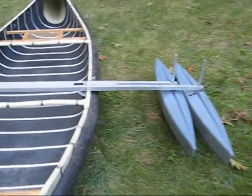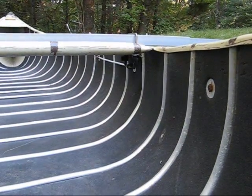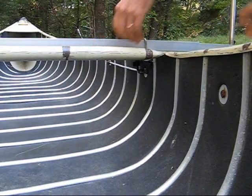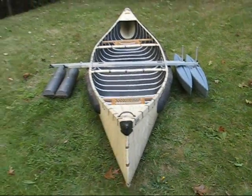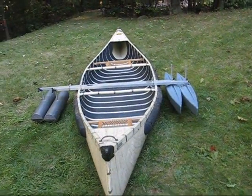And we could do the same thing over here. There you go. So even with our double float options, you can bring the floats in tight to the boat.